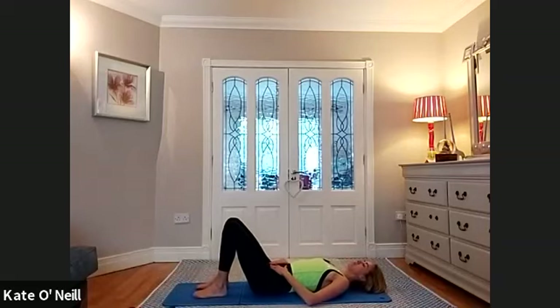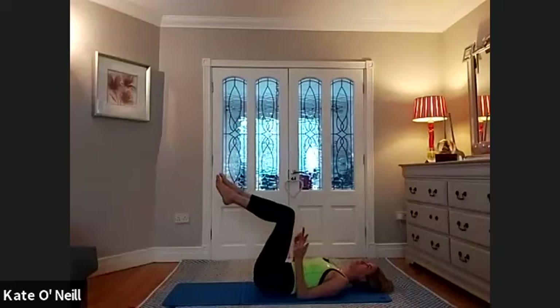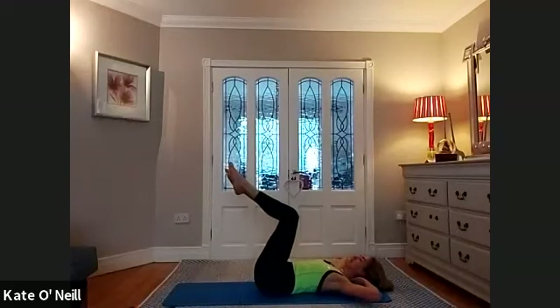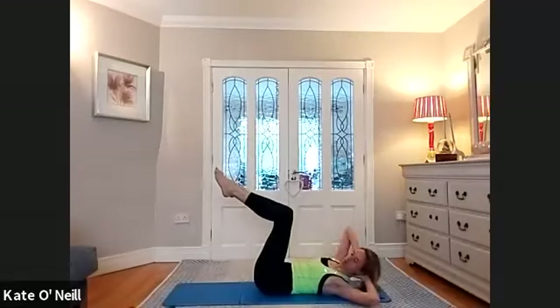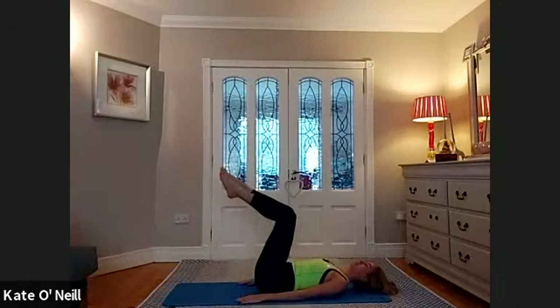Coming onto your back. Bring yourself into imprint position. Bring one leg to tabletop and the other to meet it. Hands down by your side, we're going to do toe taps. We're going to do four and then obliques for four. Inhale to stay, exhale, bring that right foot down, bring it back as you breathe in, land the left foot. Keep that imprint in your lower back. Hands behind the head. Take a breath in. On the exhale, right side towards your left knee. Inhale to lower, for four reps. Exhale, rotate. Inhale to lower. Exhale, one more. Rest your head down, rest your arms down. Toe taps for four, three, two, and one.